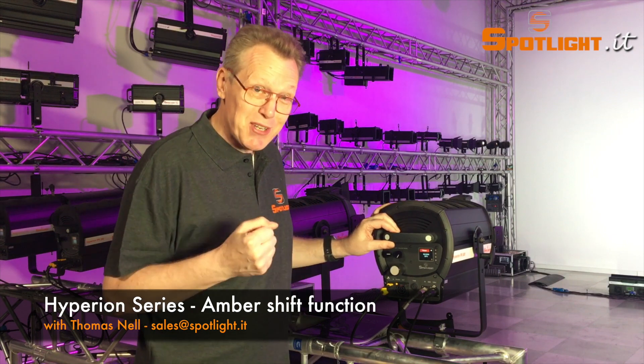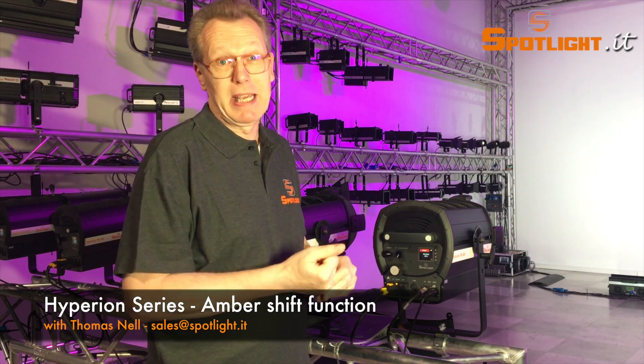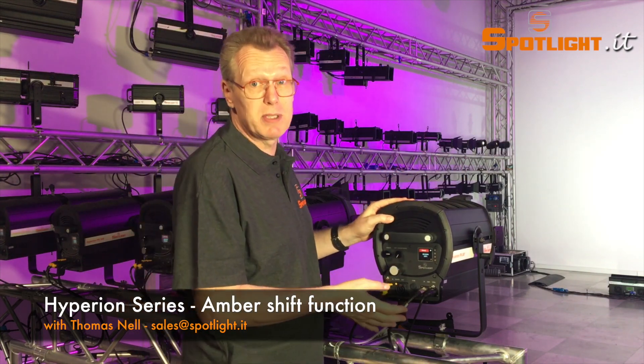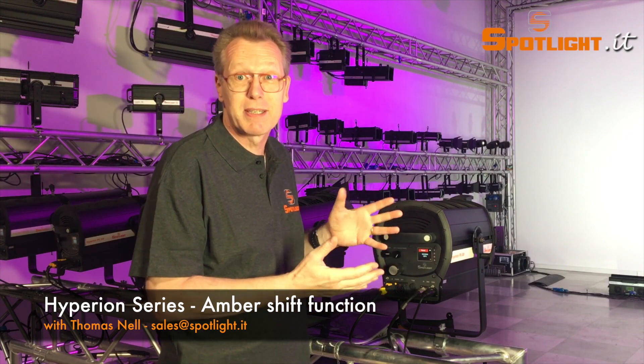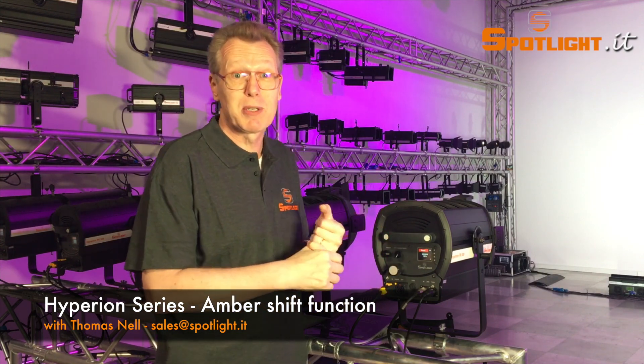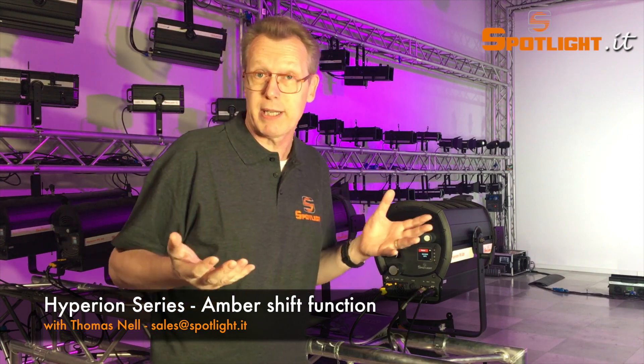In your television applications, operating the Hyperion 6-color in a white preset, for example, you can dim down the light without any change of color temperature. This means you also don't need to adjust it from the camera or in post-editing.